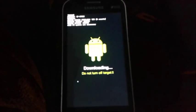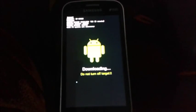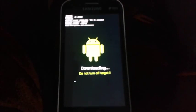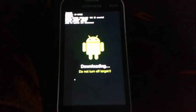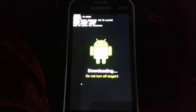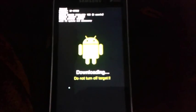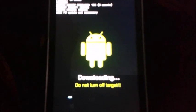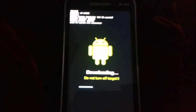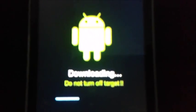Wait until it is complete. You must charge your device to 80 percent before starting. This will take a moment.